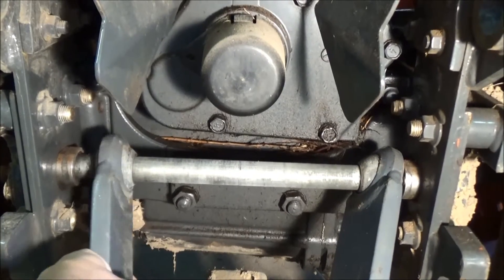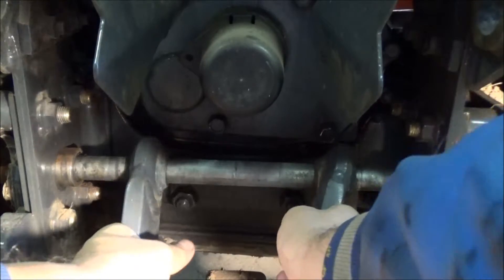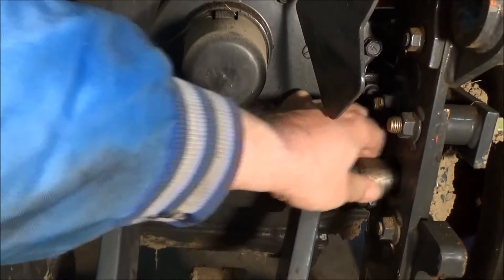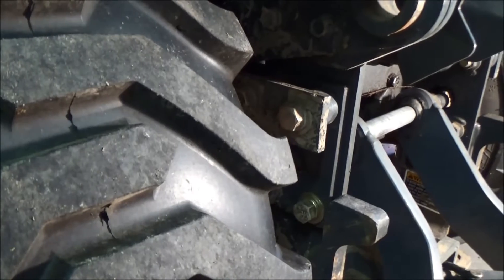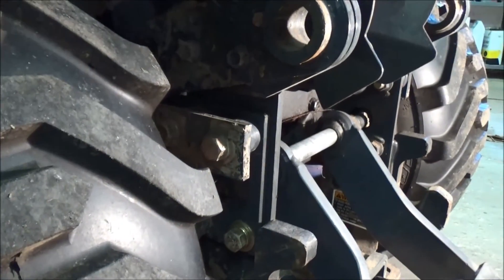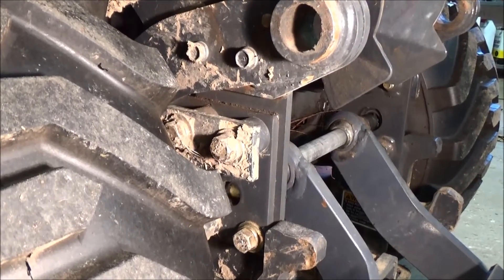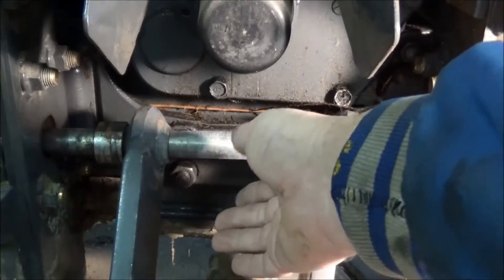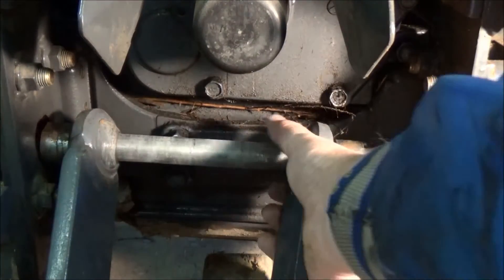Now we can move the center pieces a little bit to give us some room. Now we'll pull the bushings in on each side — now it should come out. There's a hole; let me show this from the side. There's a hole right there. What we're going to do is take the shaft, find the hole, move it to one side, and then we can pull it out.